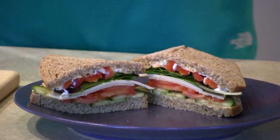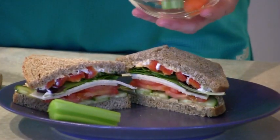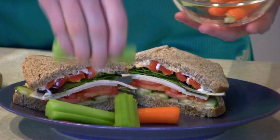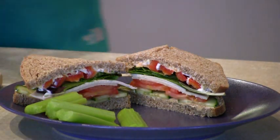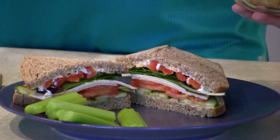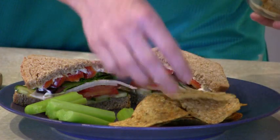If you're taking this for lunch, you might want to accompany it with some carrots and celery, which are easy snacks to take with you — they're also nutritious, lots of fiber. I've got some organic corn chips, which are also easy to transport; put them in a bag and take them with you.